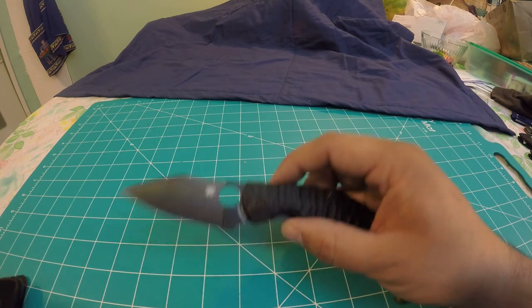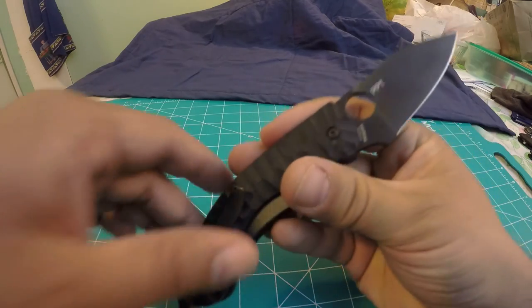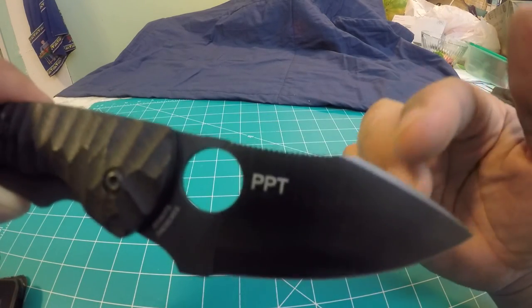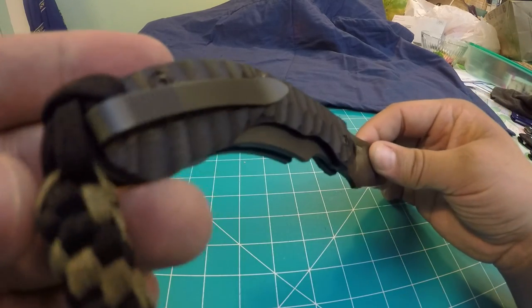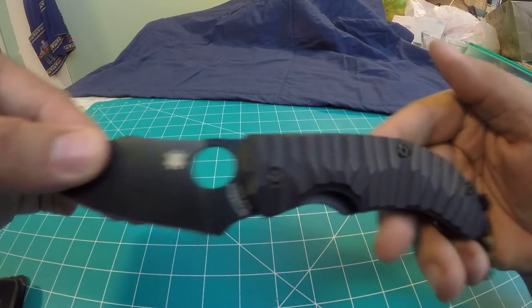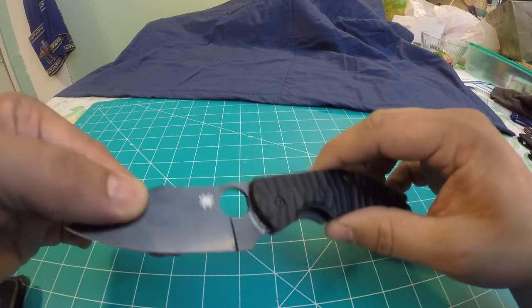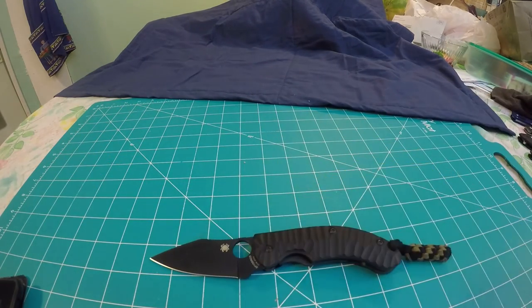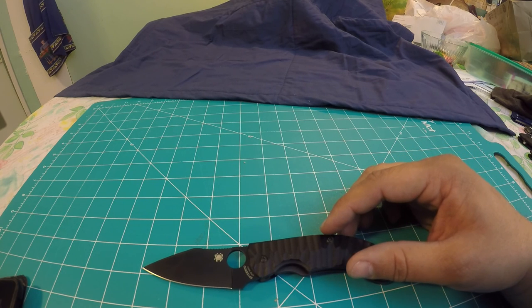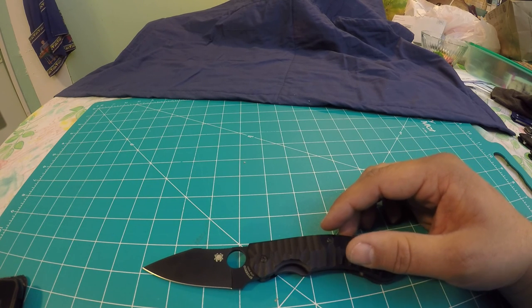This knife is called the PPT because those are the initials of the three designers that collaborated to make this really sick looking blade. I got this knife in a trade. The designers are Fred Perrin, Philip Perotti, and Sacha Thiel.